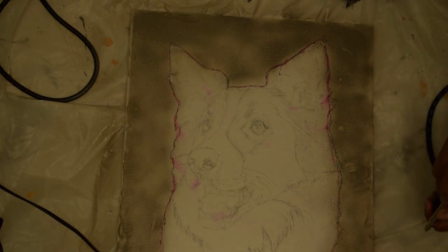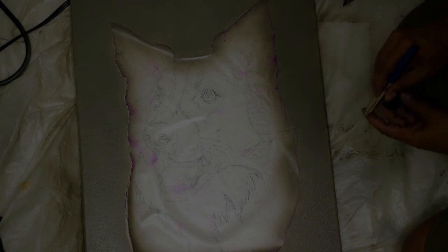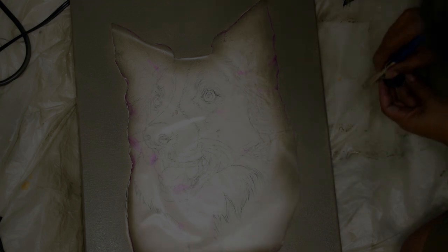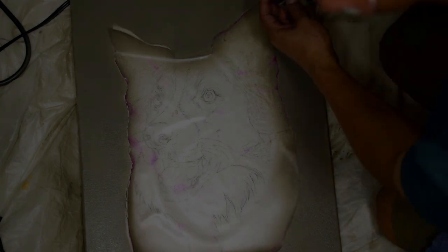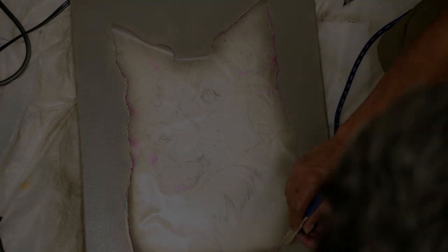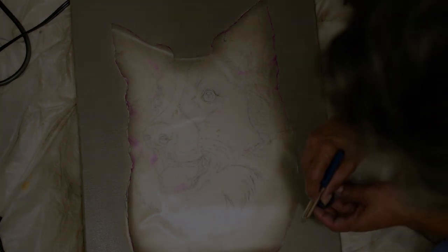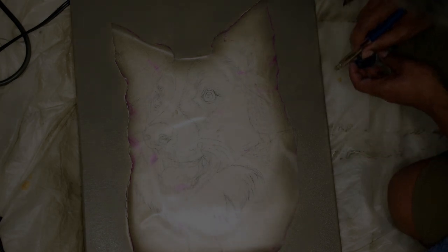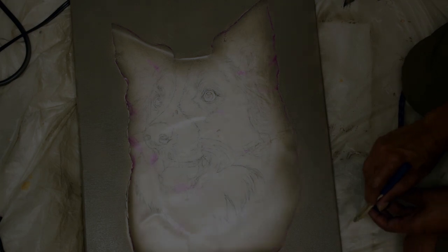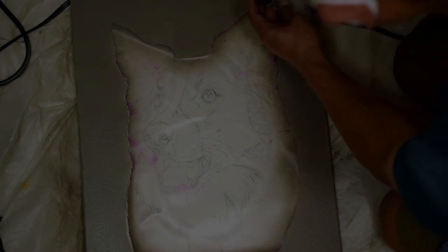For each layer, I either wait for it to dry or use a hairdryer. I make sure that the background is thick enough so that the canvas is no longer transparent. This process requires a lot of patience because I have to constantly clean the airbrush so it won't clog. Sometimes dry paint will clog the airbrush and I have to unclog it.